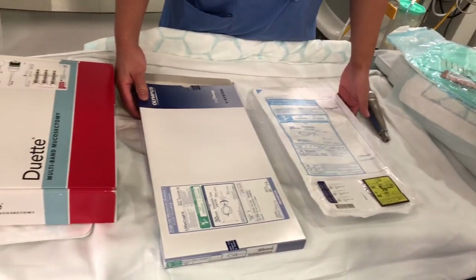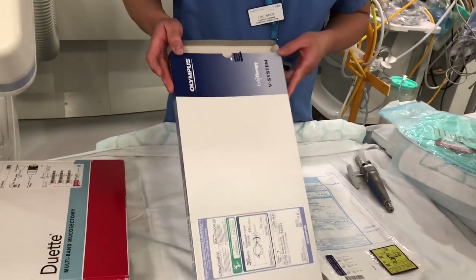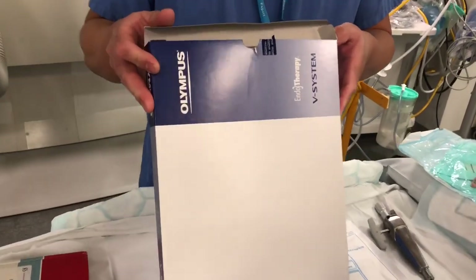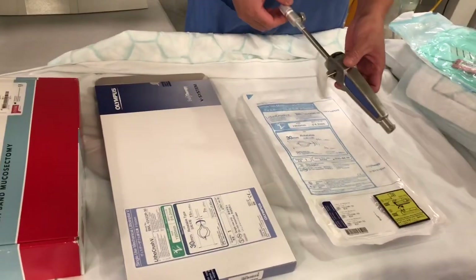We are here to teach you how to use the mechanical lithotriptor. We are using this Olympus. It's a B system. It's only used for the B scope. So all you need is this one.